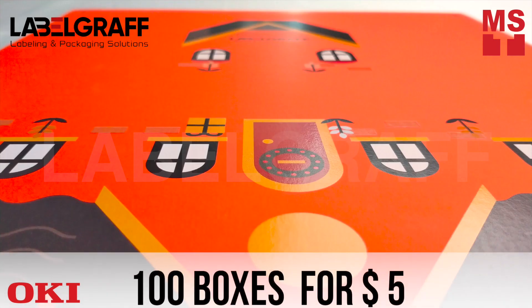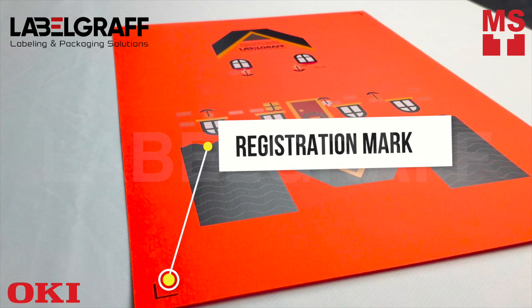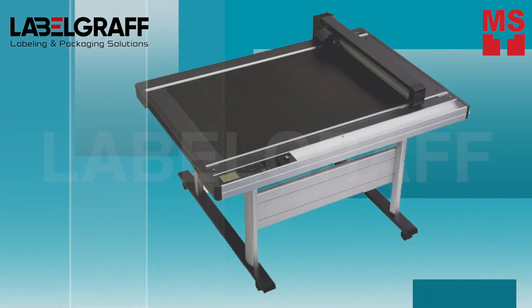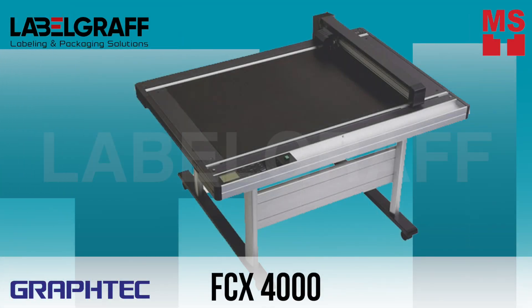You can print 100 boxes at a toner cost of just $5. The registration marks printed on four corners will ensure precise cutting, creasing, and finishing of your packaging box in the FCX 4000 Digital Flatbed Cutter.